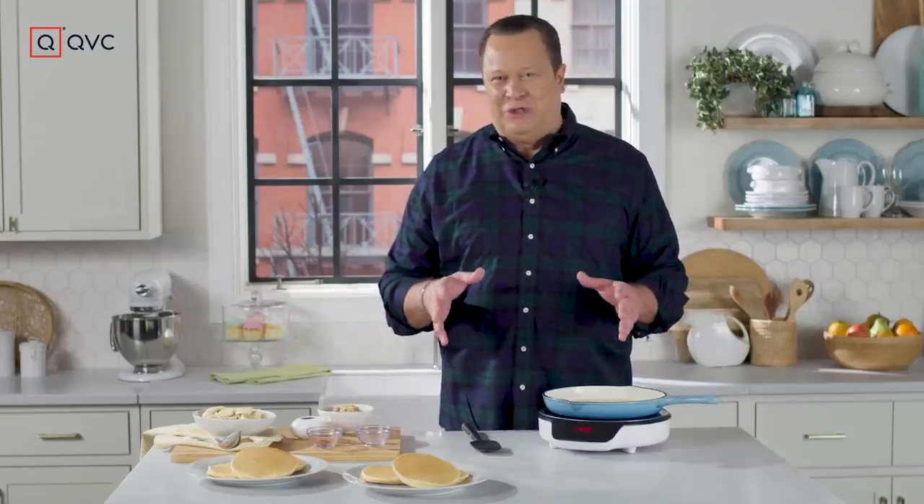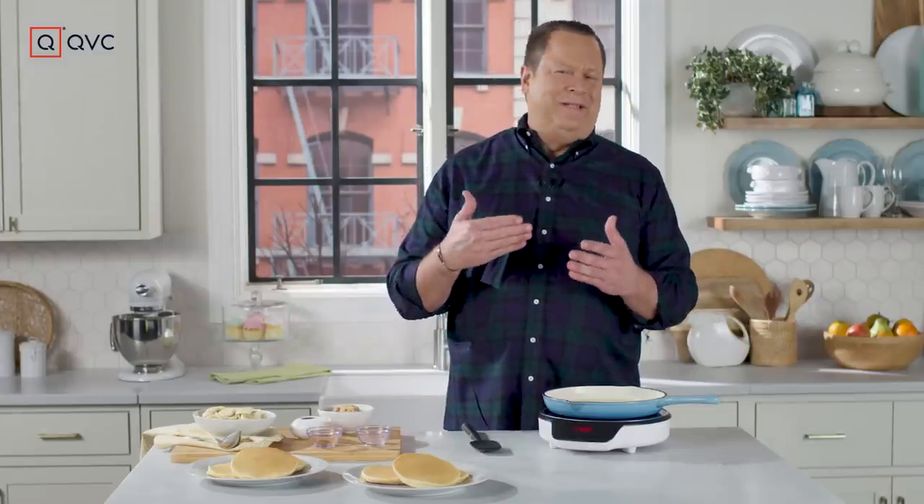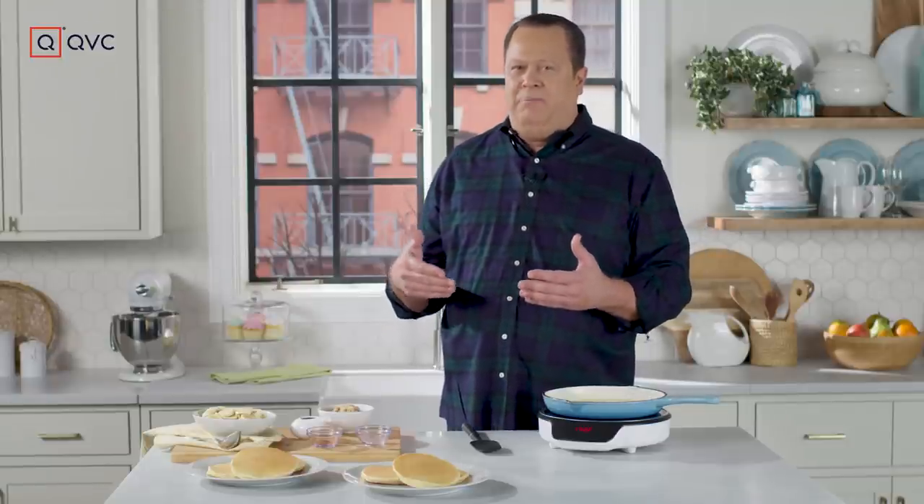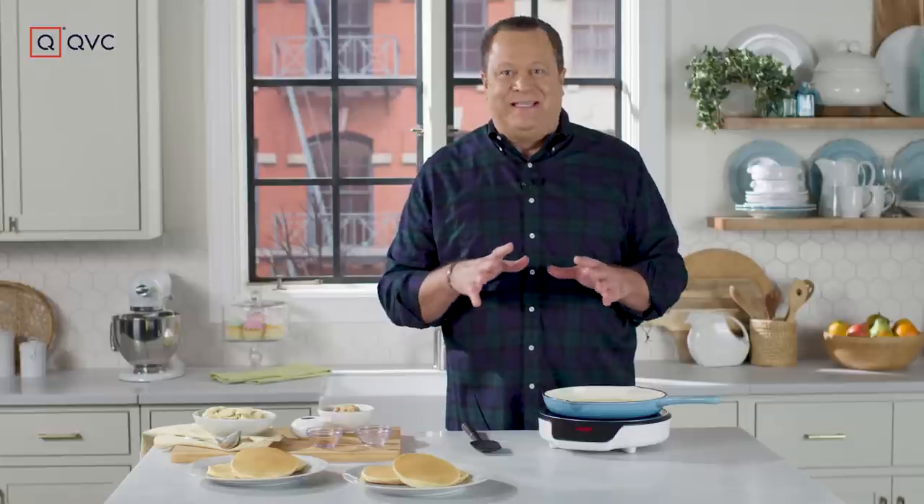One of my favorite desserts is Bananas Foster. When I go to a fancy restaurant, I love to see it made table side — typically with butter, dark rum, and brown sugar. Then in a very dramatic fashion, it's lit on fire. That process is called flambe.